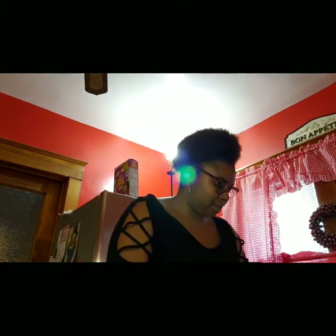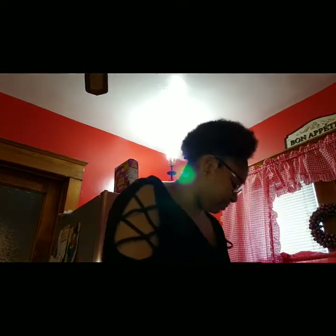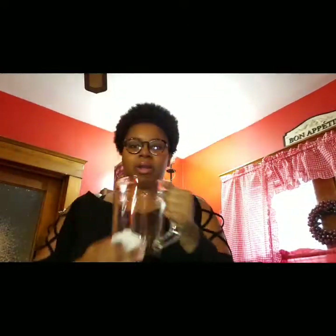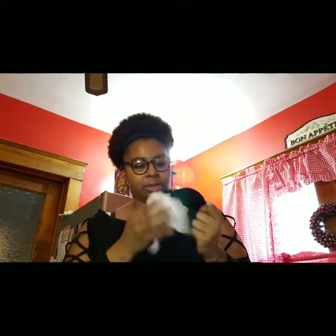I'm going to go ahead and get started. I'm going to get my blender set up because I didn't set that up before — all I have to do is just piece it together. Now that I've got that cleaned up, I'm just rinsing off the excess water from the blender and hooking it into its base. I'm just cleaning off the excess water of the entire blender.